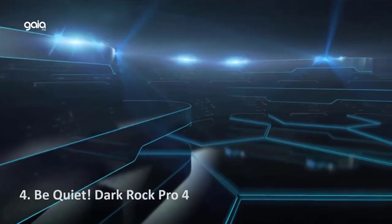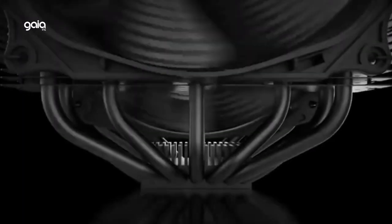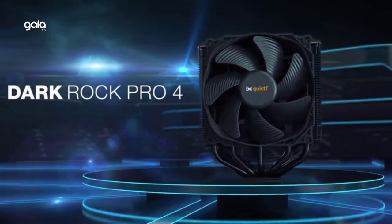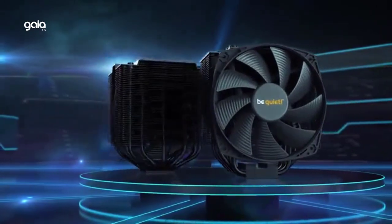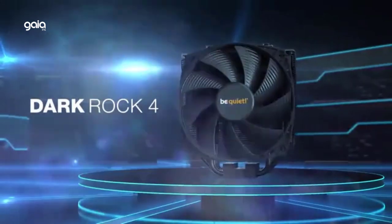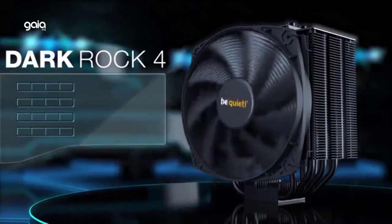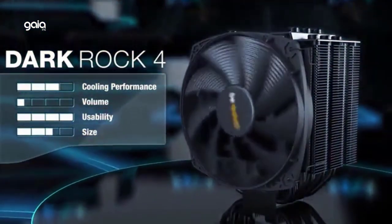Number 4: Be Quiet Dark Rock Pro 4. Socket compatibility — AMD AM5, AM4; Intel 1700, 1200, 2066, 1150, 1151, 1155, 2011-3, square ILM. Virtually inaudible Silent Wings PWM fans with a funnel-shaped frame on the front fan for high air pressure achieve only 24.3 dB at maximum fan speed. Seven high-performance copper heat pipes. Overall dimensions LxWxH: 5.7 x 5.35 x 6.40 inches. Airflow-optimized cooling fins with cutouts enhance RAM compatibility.